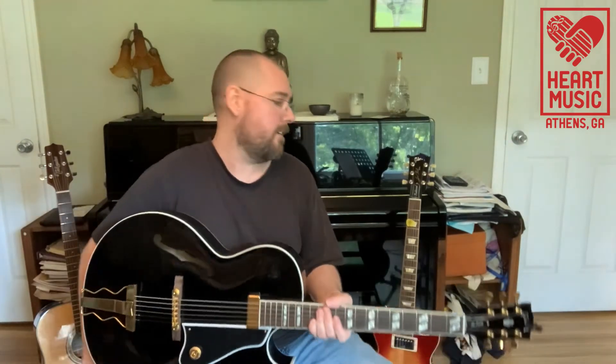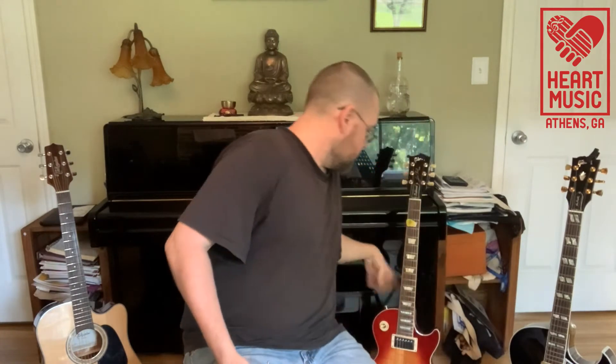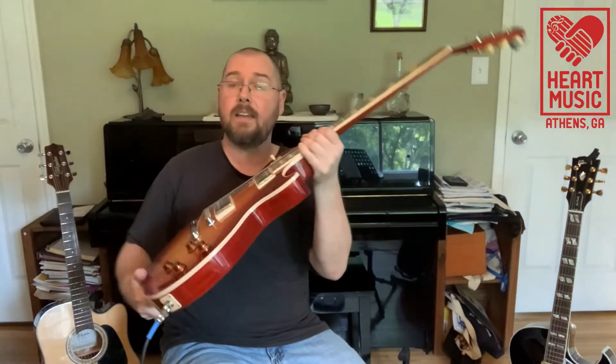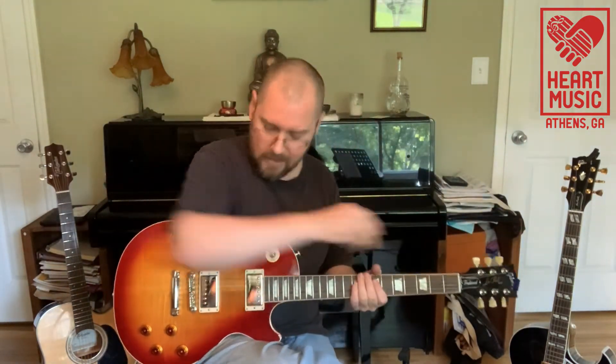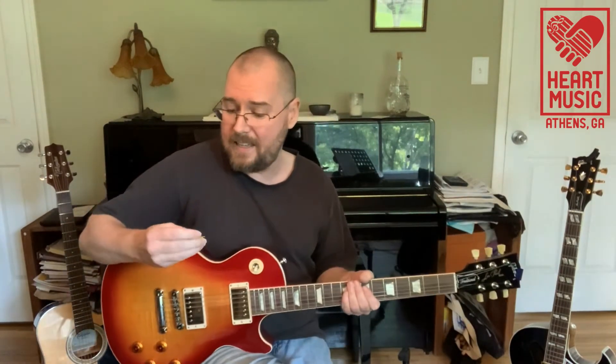And then lastly, the loudest of the electric family — and most used actually — is the solid body electric guitar. You notice the other one was really thick; this one is a bit thinner. It's basically just a big piece of mahogany wood with these magnetic pickups on it. And the thing that's cool about it being solid is you can get it a lot louder.